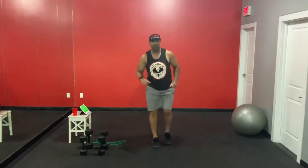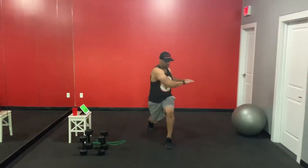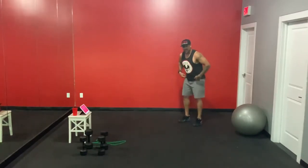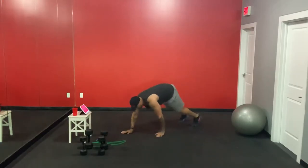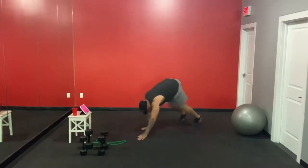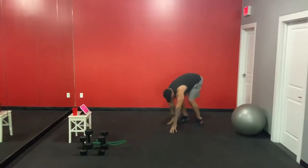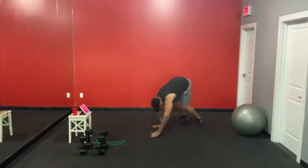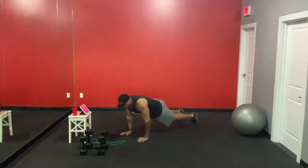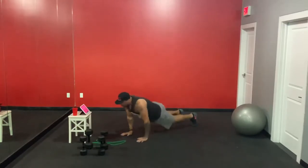Number four is the walkout. In three, two, one — let's get one more in. We hinge at the hip, reach for the floor, walk the hands out to a plank, and walk the hands back. We're going to have five exercises, each for 50 seconds with a 10-second rest in between. I've got two sets of weights — if you only have one, a light or medium weight is fine.